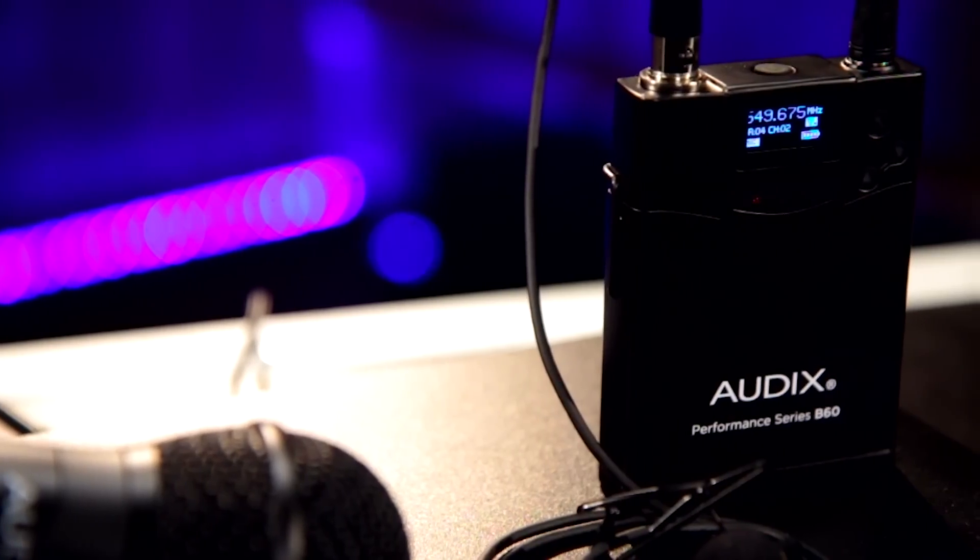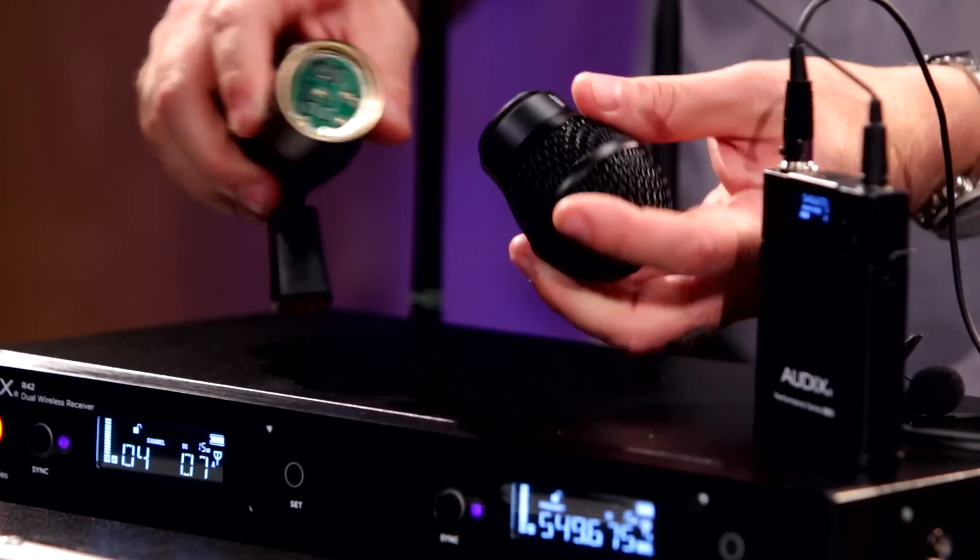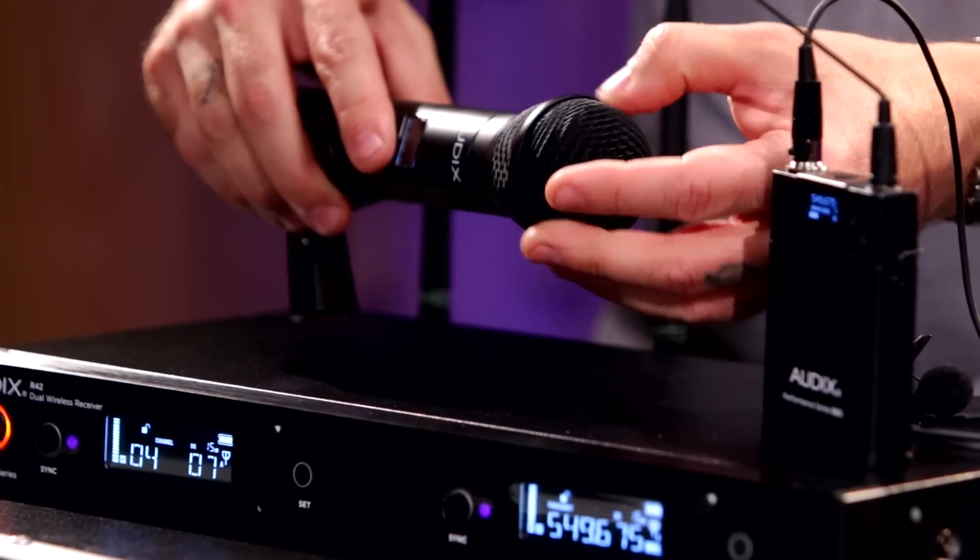The transmitters feature interchangeable capsules and adjustable sensitivity. The transmission strength is also adjustable to save battery life, up to 14 hours on two AA batteries.